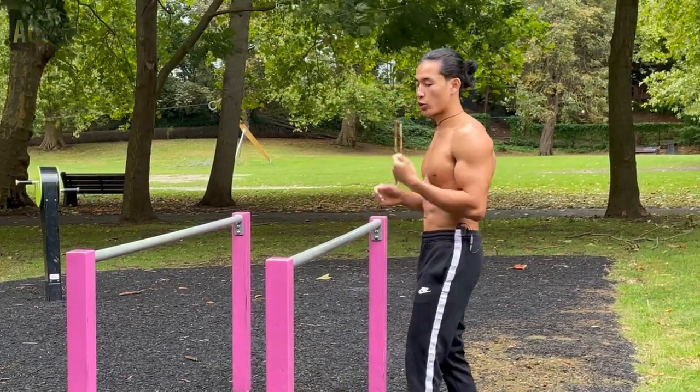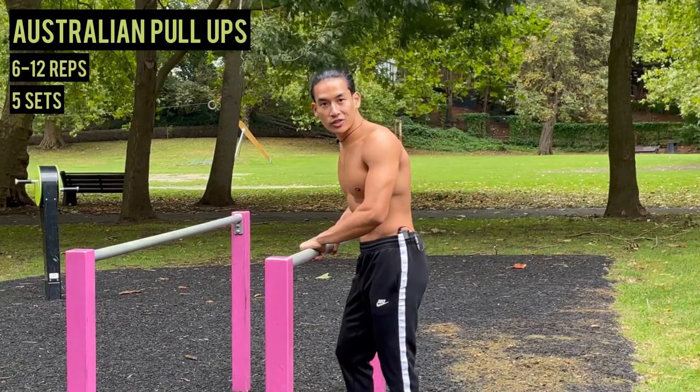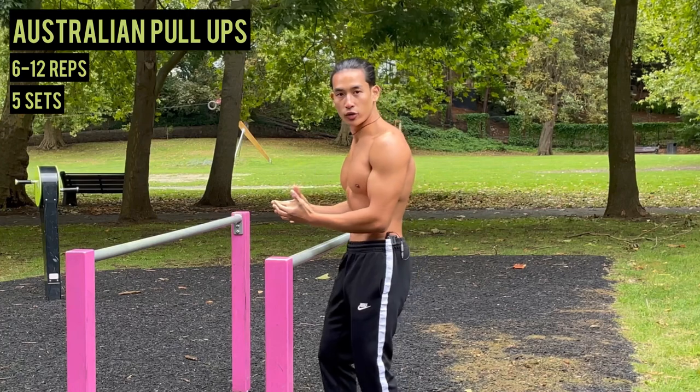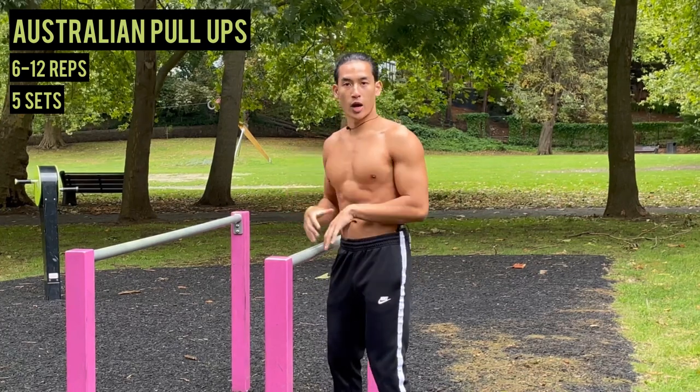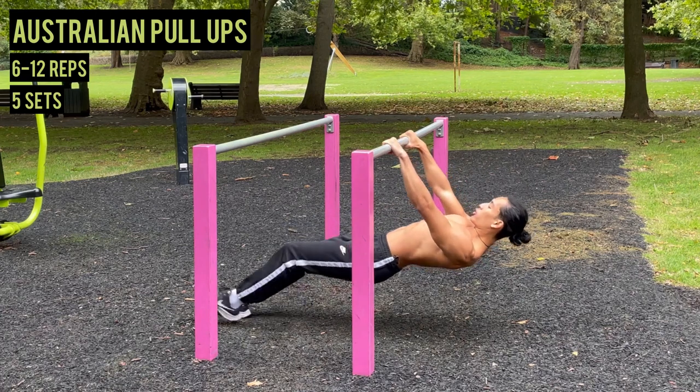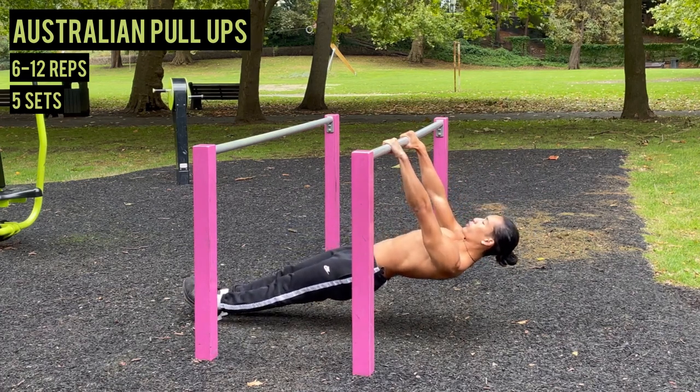The first exercise is called the Australian pull-up. This exercise is a regression of the pull-up because you place your feet on the floor, which takes load away from your upper body. Find a low bar, place your body under it, lock your arms out, engage your glutes, and engage your core.